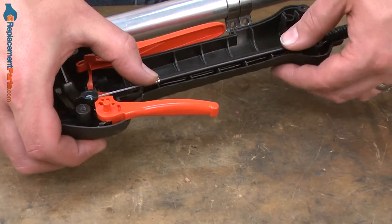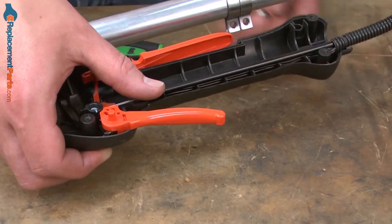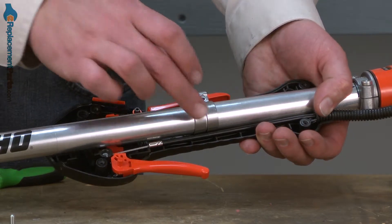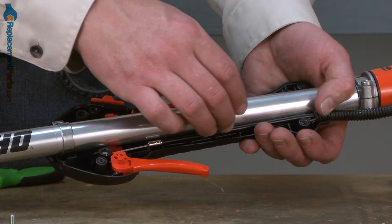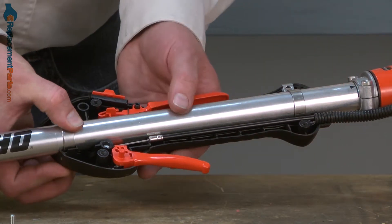I'll make sure the throttle cable is aligned and then I'll place this assembly back up onto the shaft. Now that I have the handle in place against the shaft, I'll align the clamps and secure them with the screws.